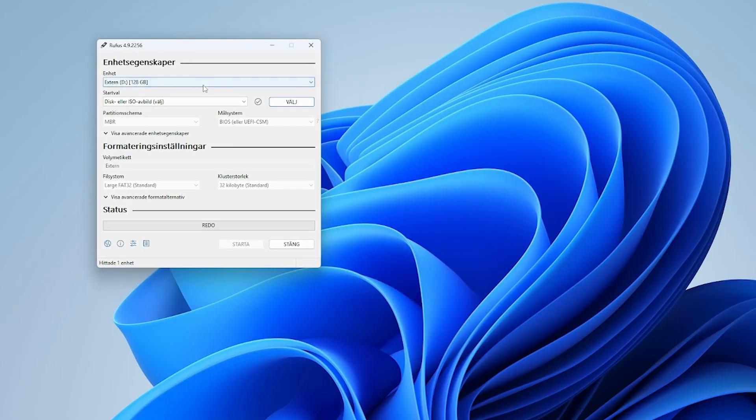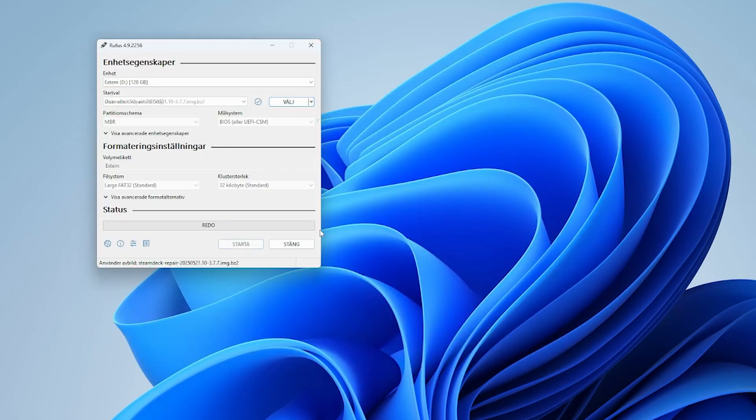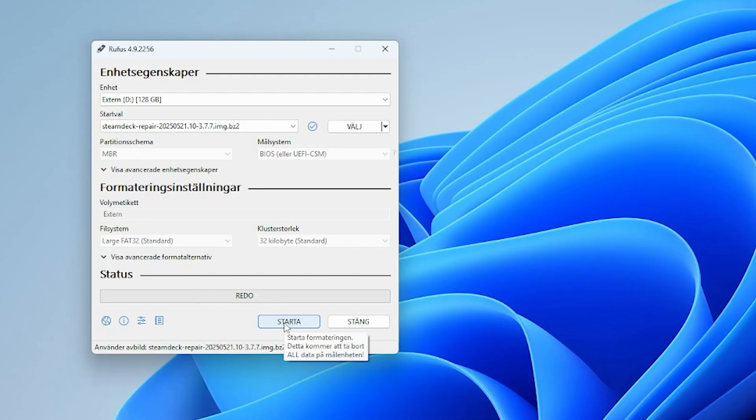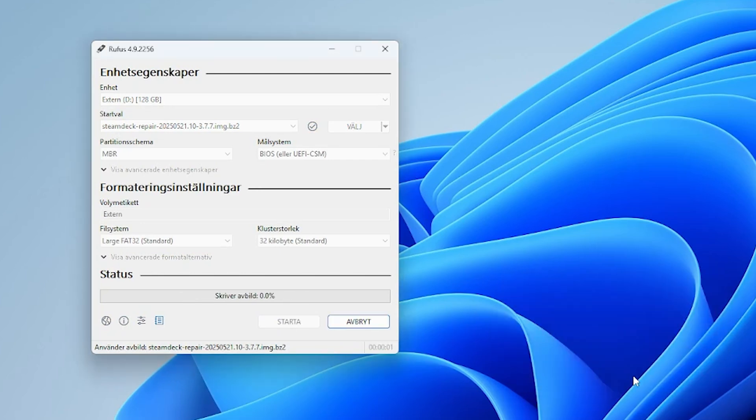Once you've got your image file downloaded and Rufus ready to go, launch Rufus and plug your USB drive into your computer. It should show up automatically under Device — just make sure you're selecting the correct USB stick, especially if you have more than one plugged in. Then click the Select button, locate your SteamOS recovery image, and hit Start to begin the flashing process. Depending on the speed and quality of your USB drive, this step might take a while. Also note that your USB drive will be completely formatted during this process, so make sure you've backed up anything important before you continue — everything on it will be erased forever.